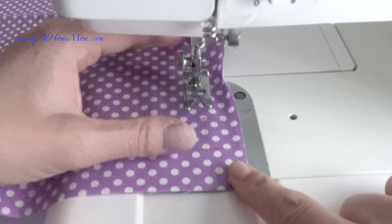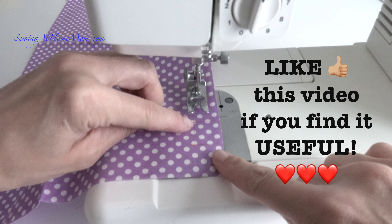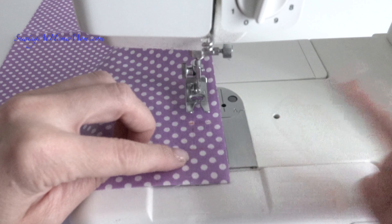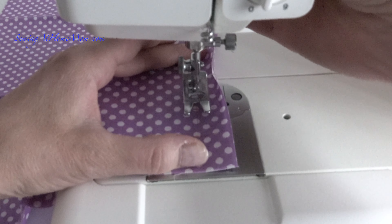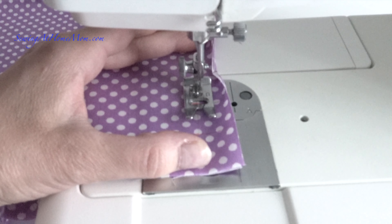First, you have to align the fabric as needed so the buttonhole will be sewn straight. You raise the presser foot and place the fabric under the foot, then you release the foot. I turn my dial to number one and I start sewing.